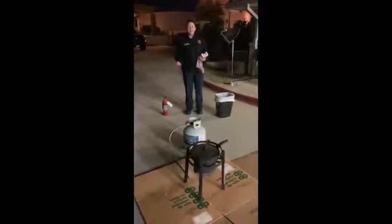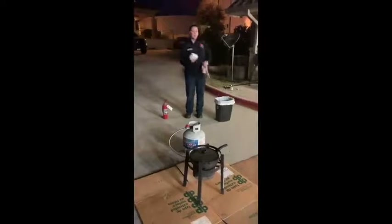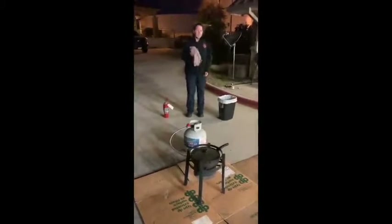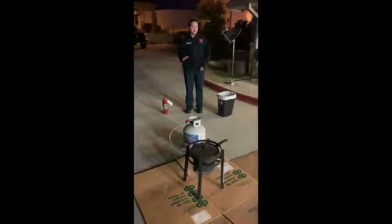Grease fires are common in the kitchen. We want to make sure you stay safe, and here are some pointers. If you do have a grease fire, please do not use baking soda, do not use flour, and do not use a rag to throw on the fire or to fan it to try and put it out. And never put water on a grease fire.